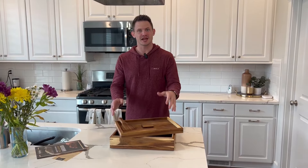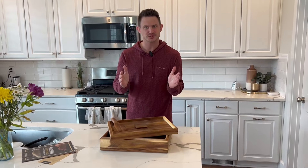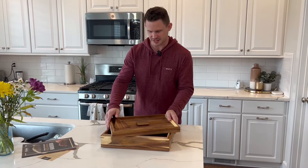I want to give you guys a up-close look and review on this pizza dough box. I love it because, one, it's just natural wood. It looks incredible, and on top of that, wood is actually super good for proofing, fermenting the type of dough that you're using. So let's take a dive into this.